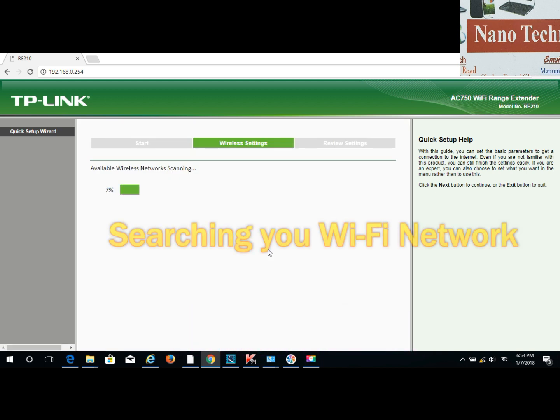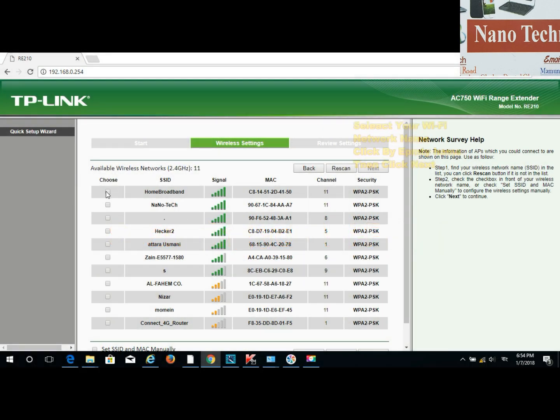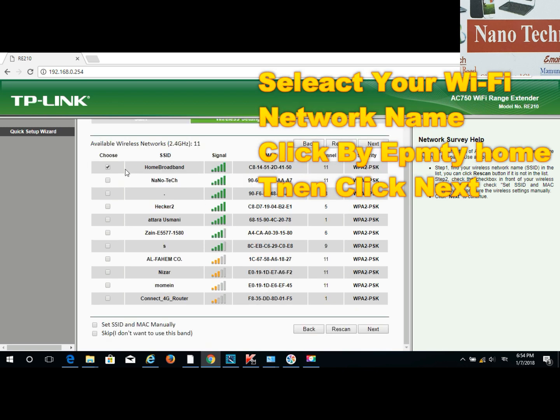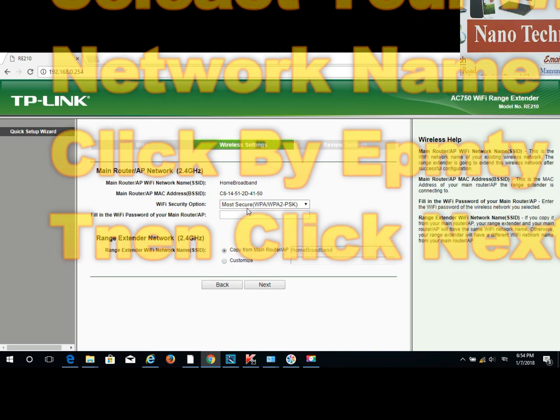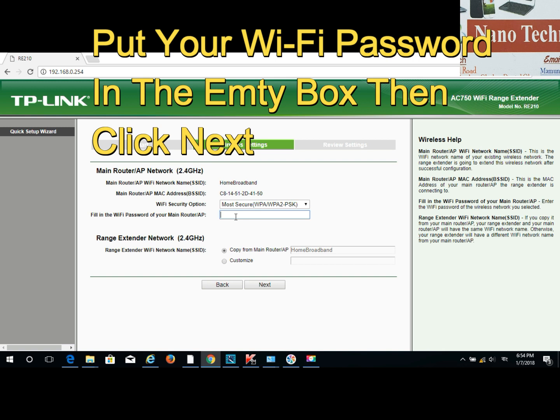Wait for it to scan your Wi-Fi network until it finishes at 100%. Once done, select your network by putting a tick on it — select your home network — and then press next.